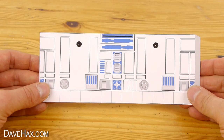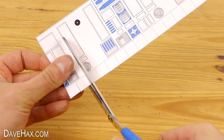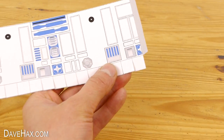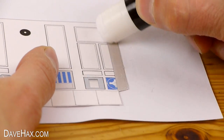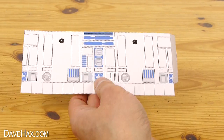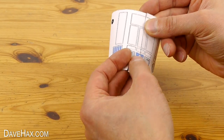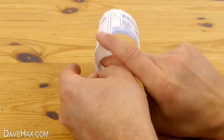We're going to start by assembling the body. Use some scissors to cut the tabs all the way along the bottom. Then glue the grey tab, curl it around into a hoop, and stick it to itself. You can also use some tape inside to make it nice and strong.